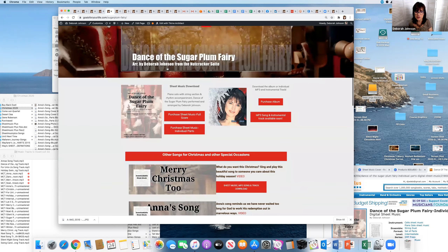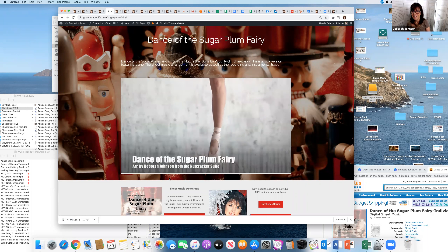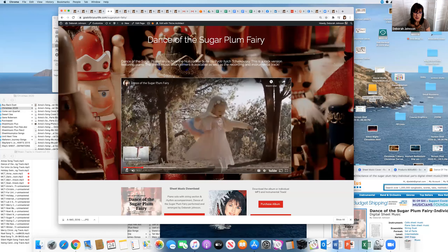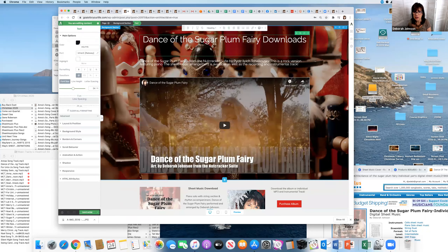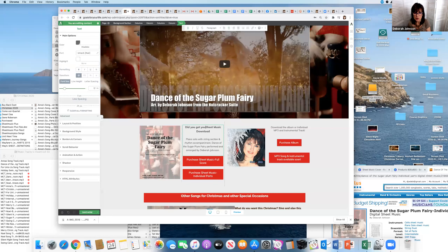Going back to the original — this is the sales page, and here's the embedded video of me playing the arrangement. I did all the recording in the studio, and now I'm making the background tracks available so people can play along. On the cloned download page, I'll tweak the text to say 'Did you get your sheet music download yet?' just in case they haven't bought it yet.